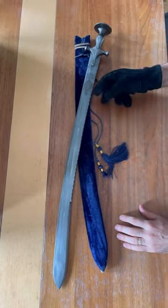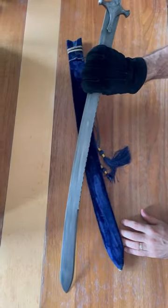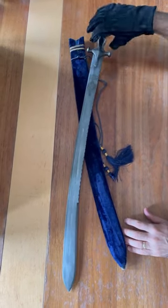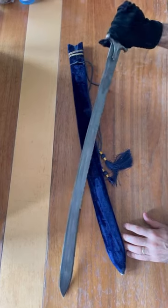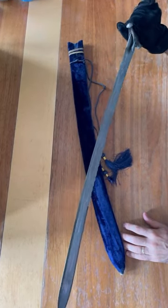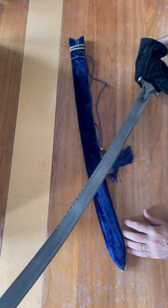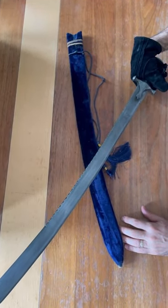This is a reproduction talwar, or tulwar, blade made in India, made of welded steel. It's a reproduction, as mentioned, and it has a false edge as you can see. The handle is also described here.